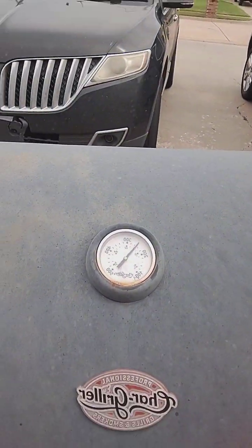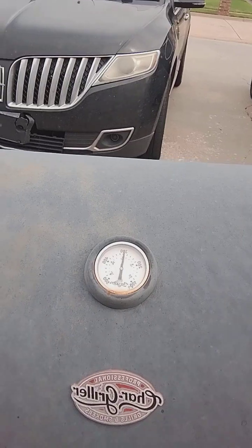Temperature's climbing back up to 350 degrees. Big old fat juicy red meat ribeyes — cowboy bone-in ribeyes. That's five pounds of meat right there, ladies and gentlemen, here at the Maestro Megatron's compound.